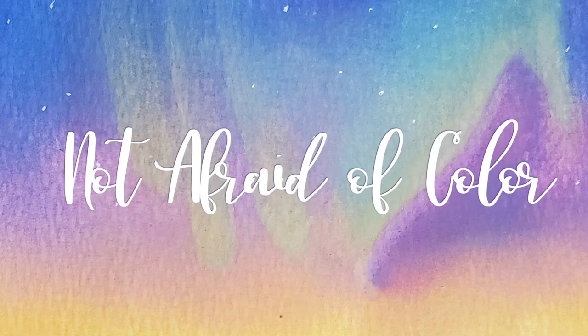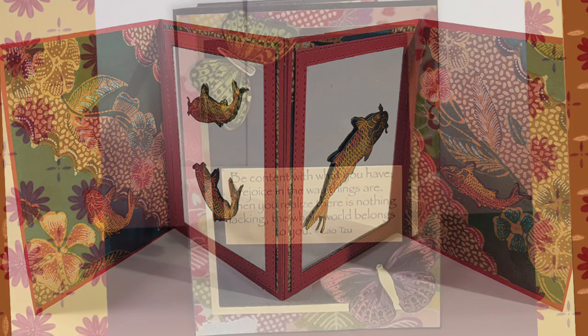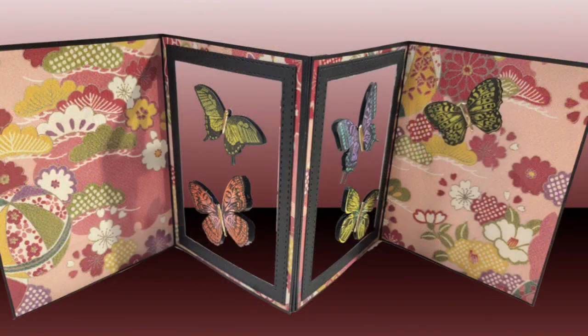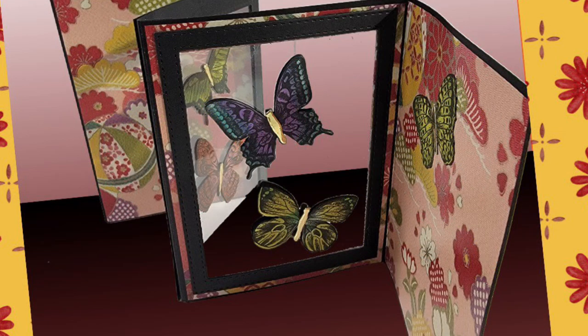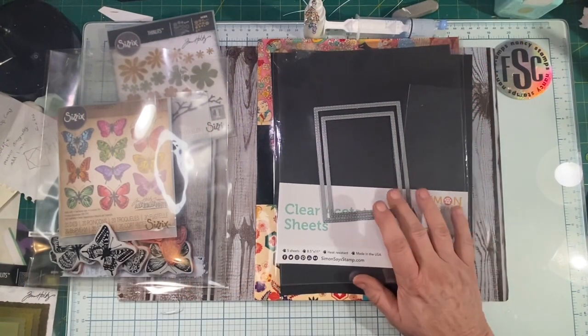Hey everyone, welcome back to my channel. In today's video, I'm going to be showing you how to make this sort of magical glass card. Now this was a first I made and I showed it in another video, but today we're going to be doing one with some butterflies. This is a super cool card — not my invention, but I'll give credit in the description box and as we go.